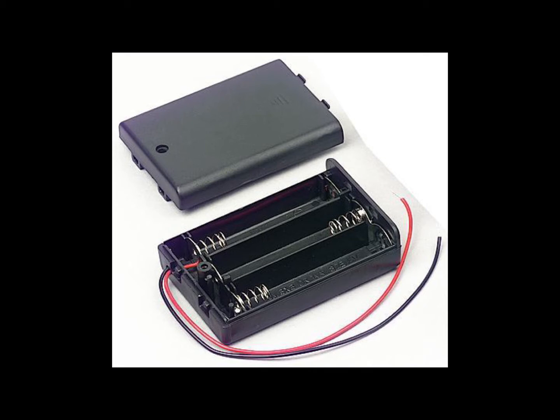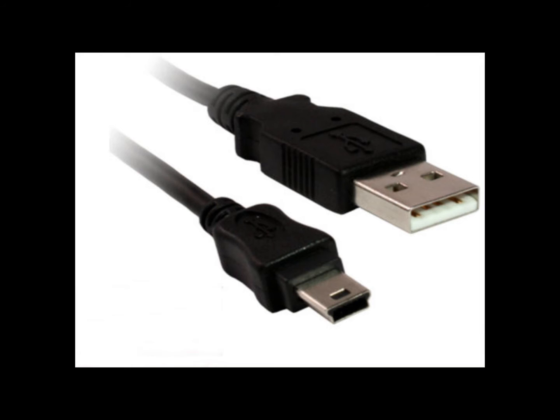Here are the parts that are required. I bought these very cheaply on eBay in March 2013 and the links are shown below. They may not still be listed by these sellers but you will be able to find exactly the same thing if you look. This is the battery box with a switch and that was £1.71. Here is the 5 meter USB cable — this was £1.89.